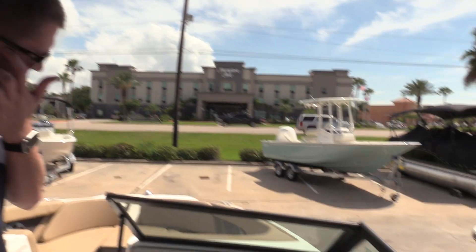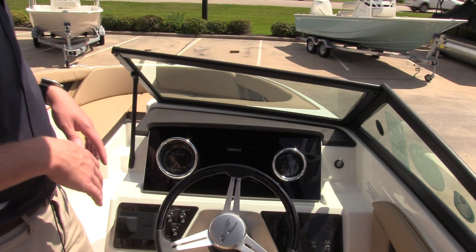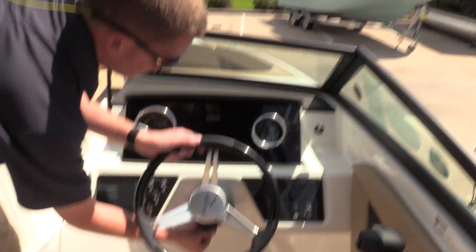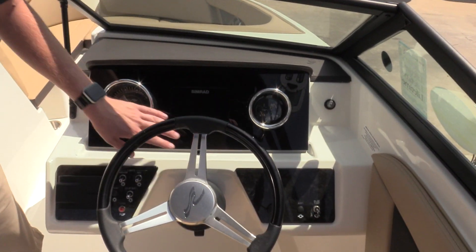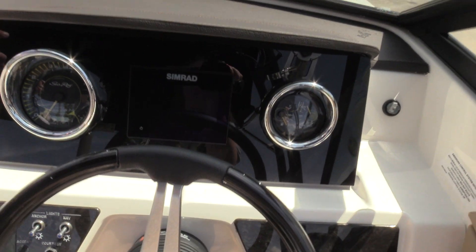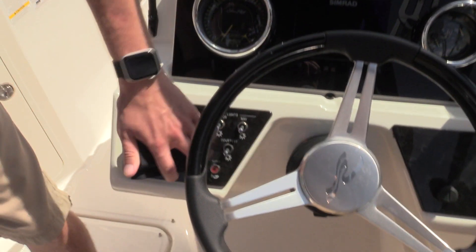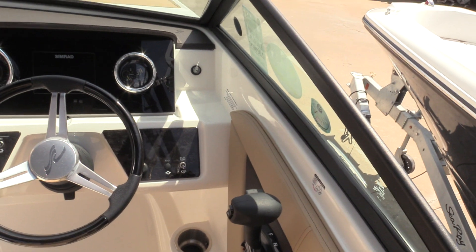As we make our way to the helm, you'll see that the driver's seat has a flip-up bolster that drops down for comfort to get you elevated when you're pulling steers. You've got a tilt steering wheel here. At the dash, there's a nice stainless steel bezel on the gauges, and a touchscreen SIMRAD display — that's a chart plotter, fish finder, and depth finder all-in-one. You've got your audio controls here with USB, auxiliary, and Bluetooth as well.